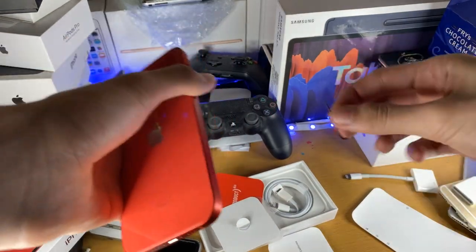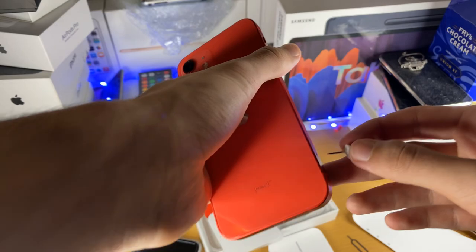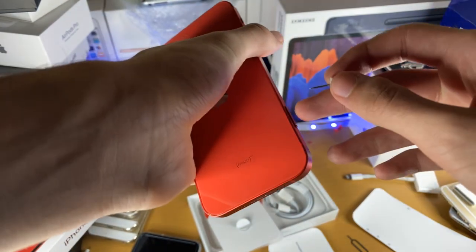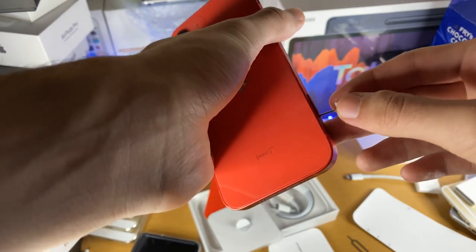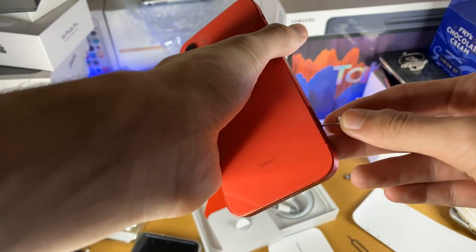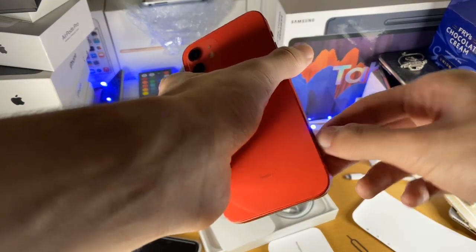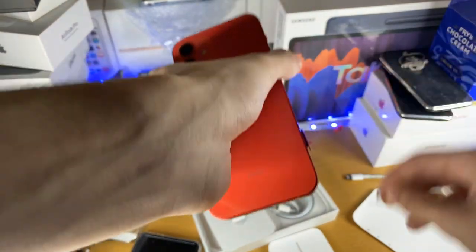Now if you don't have the SIM card ejector — because I always lose them — you can always use a pin. However, using a pin is a lot harder. If you go straight in it can work, but often you'll have to try a few times going through the sides. With a pin it doesn't properly eject, so I'll just use the SIM ejector tray.